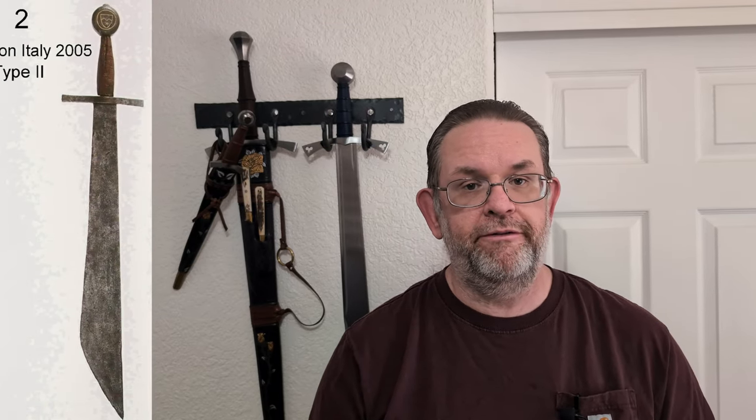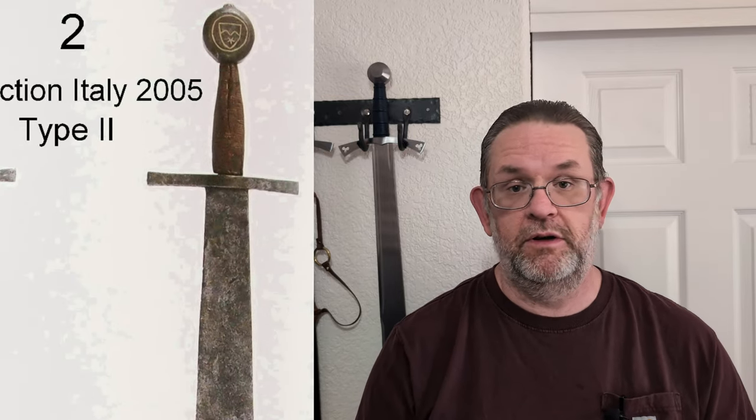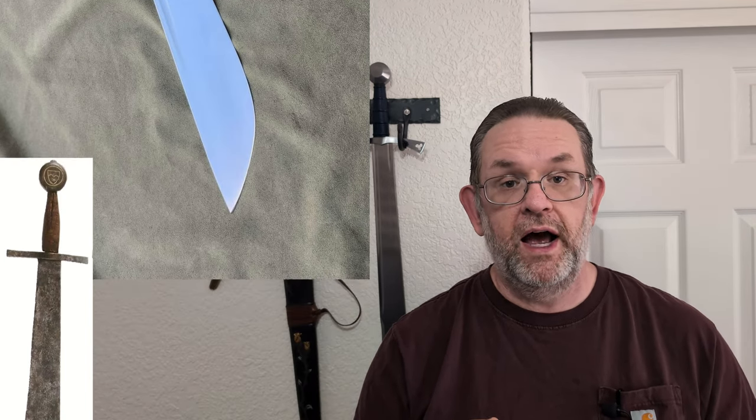If you look at historical falchions, there's not a lot of artifact falchions that we have and can look at. But the ones that we do, a lot of them are highly decorated. And that, to me, says that they were likely the weapons of nobility. My guess is that they kept them as an anti-lower-class weapon.